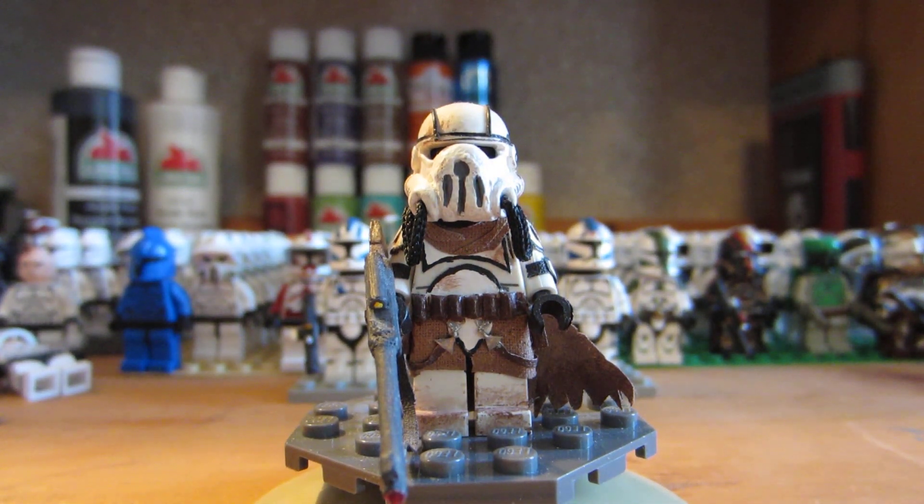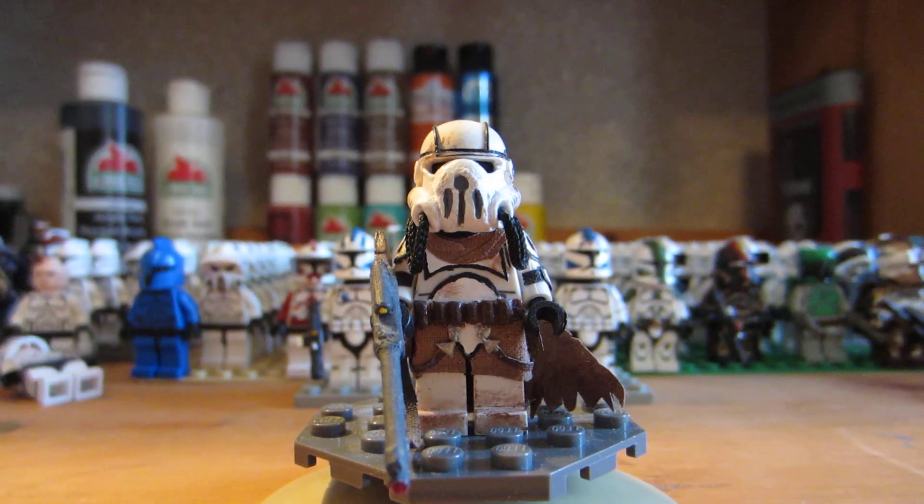Hey everyone, how's it going? This is Joel here from The Noble Artist. It's been a little while since I posted a custom, so I decided to show you guys one of my older customs that I made. You might have seen it in another video as I panned up here. Yeah, this is my desert sniper.